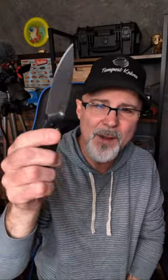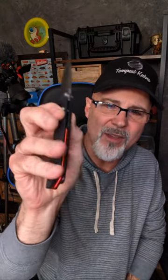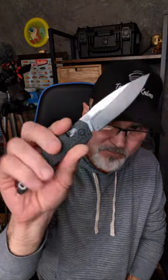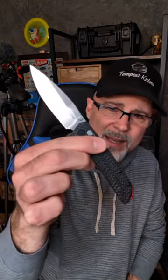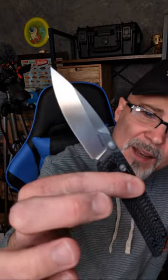First knife in the pocket today is this beauty — I showed this off yesterday. I kind of like the red accent. I'm not a big all-red scale guy, but the red accent is kind of cool. I actually wish they had done a red pivot collar too, but I think it looks pretty cool. This is the Kershaw Iridium in carbon fiber and M390. These are $199 at Kershaw's site.